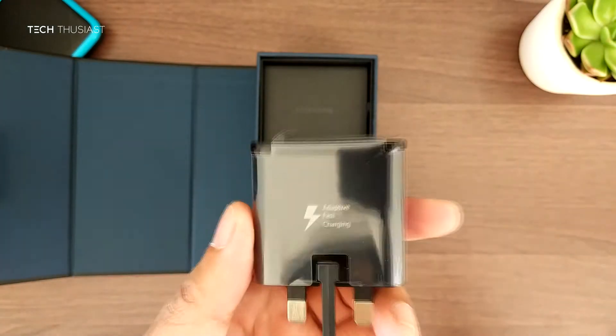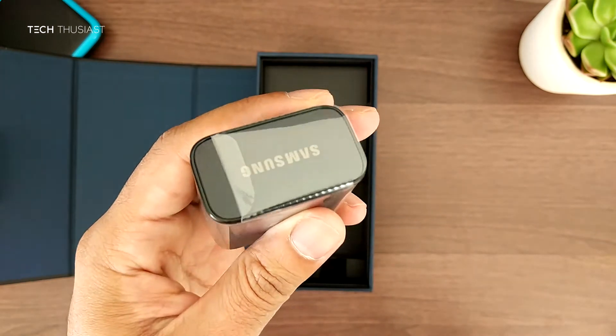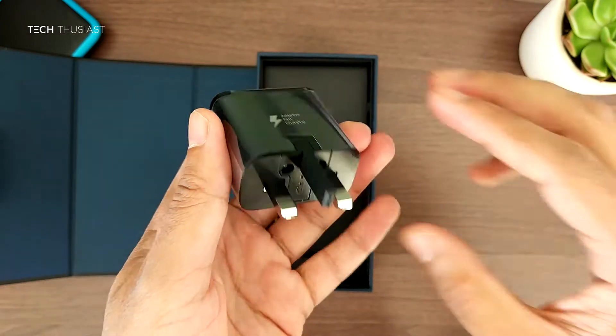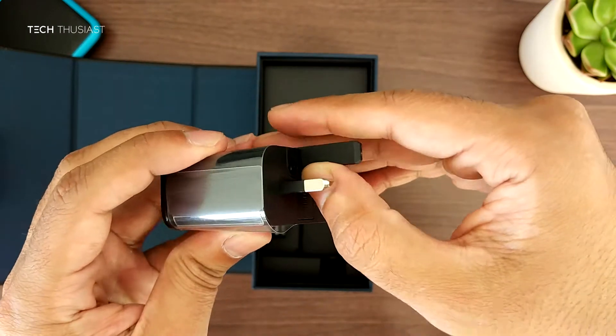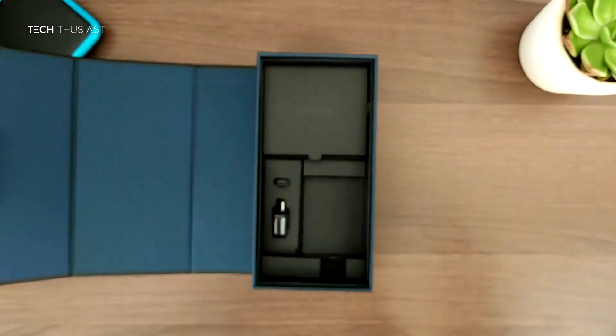Here is the charger, and you may notice that it is fast charging compatible out of the box. The USB port is under the adapter, and you may notice that the third pin is push and pull, which has become quite a standard with some of the chargers we've been seeing.